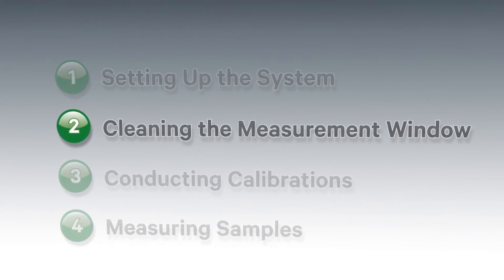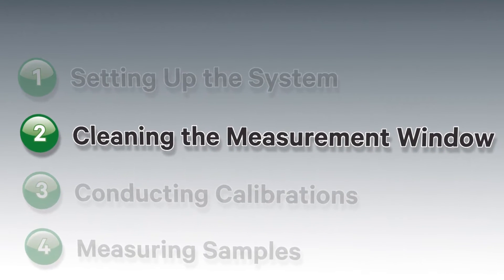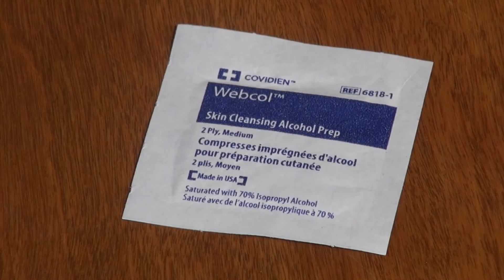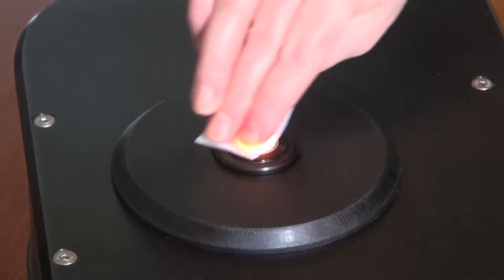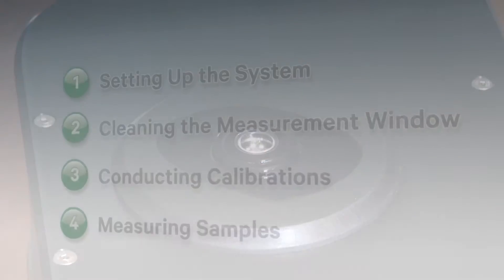Next, we need to clean the measurement window. The Luminary sees the sample through the measurement window, so it is critical to keep the window clean by using rubbing alcohol wipes and waiting a few seconds until the surface is dry again. The cleaner the window, the more of the sample is detected and reliably measured. It is important to clean the window after every measurement so leftover residue from a previous measurement isn't detected.